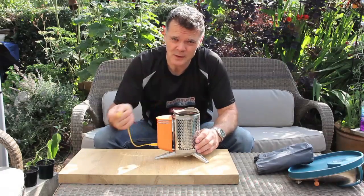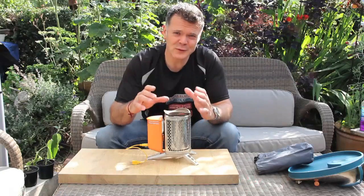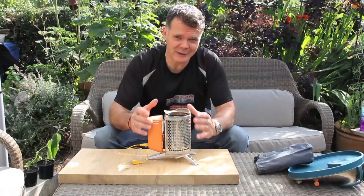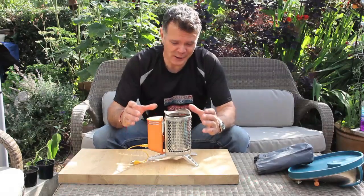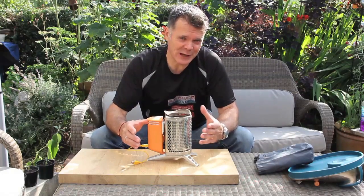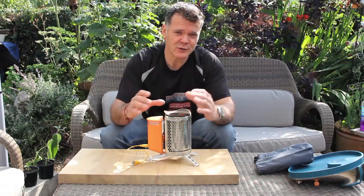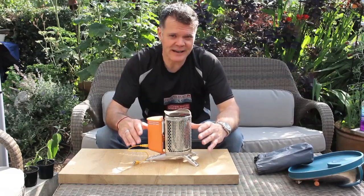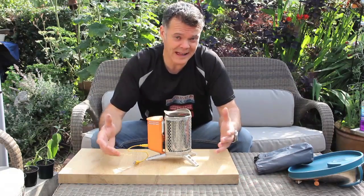I used this on a weekend away with some friends recently, and it was such a source of attention and interest from everybody that walked past — genuinely a group of grown men kept fascinated for a couple of hours. It's really great as a way of creating a campfire that you can use in places where open fires aren't normally allowed.